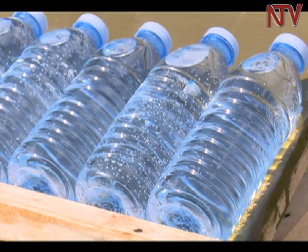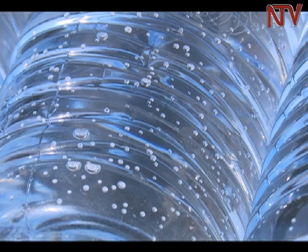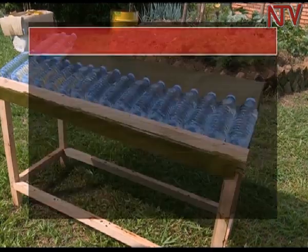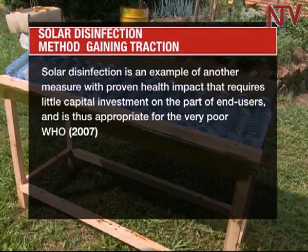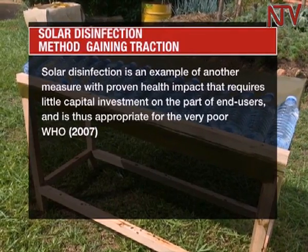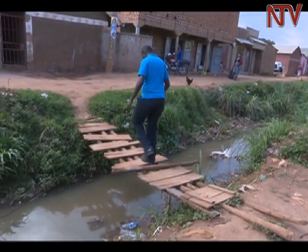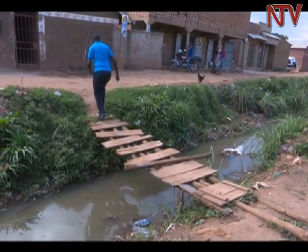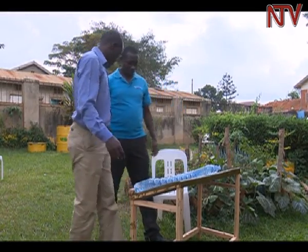The solar water disinfection system is approved by both UNICEF and the World Health Organization. WHO stated in 2007 that solar disinfection is an example of a measure with proven health impact that requires little capital investment on the part of end users, and is thus appropriate for the very poor. The system is being tried out in slum communities in Kampala that have limited access to clean water. 80% of people in Uganda without access to clean drinking water live in rural areas. This also saves the energy cost incurred in boiling water and is another way of recycling used mineral water bottles.